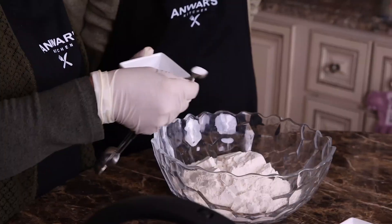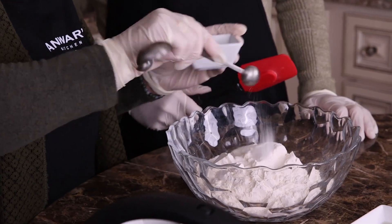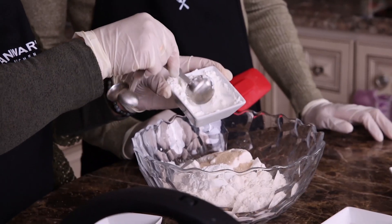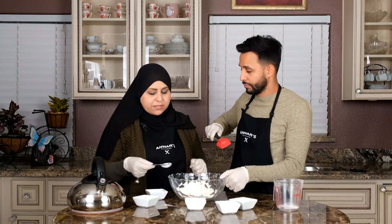Step number one. We have two cups of flour, we add a quarter teaspoon of salt, a small teaspoon of sugar, a spoon of yeast, and two big spoons of corn starch. We put the dry stuff and we mix them.